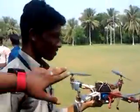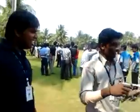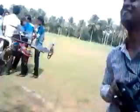Won't doubt — what is the name of this? Quadcopter. Quadcopter, you don't know? This is the quadcopter.